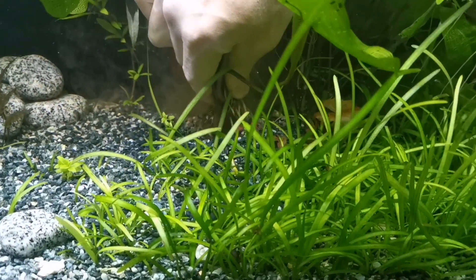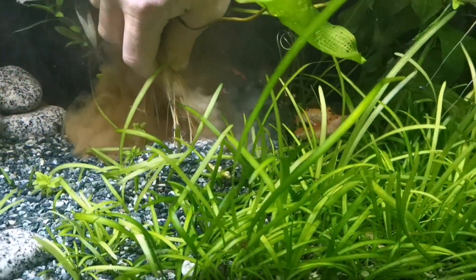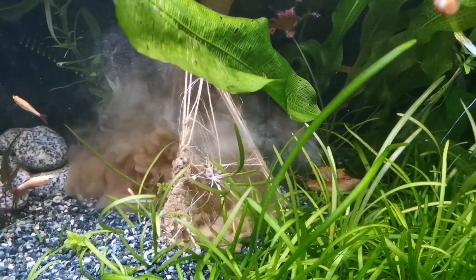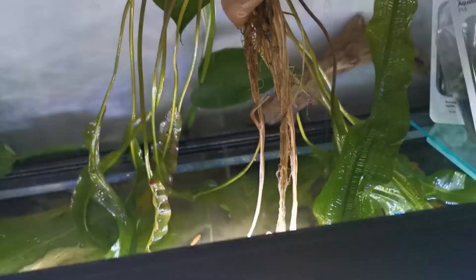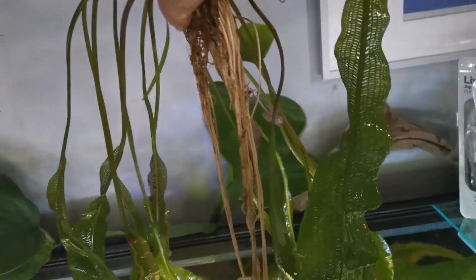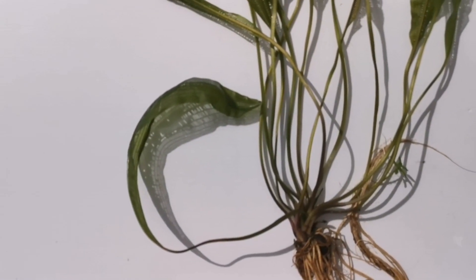It is a heavy root feeder, although it doesn't need a deep substrate because the roots tend to spread out. It is going to do better with a nutrient-rich substrate though. I tend to have a clay-based substrate underneath my gravel — that works for me — but go with whatever you can get. Otherwise you can use root tabs, as long as it can get all the nutrients it needs to grow healthy.